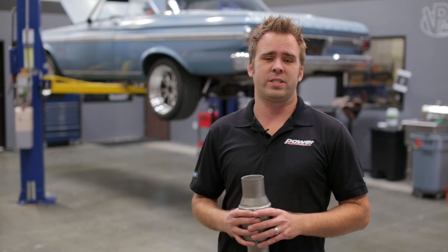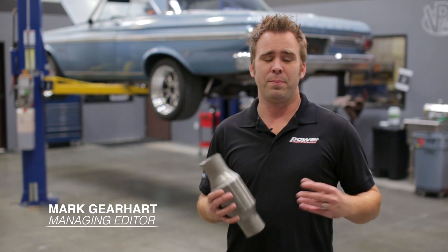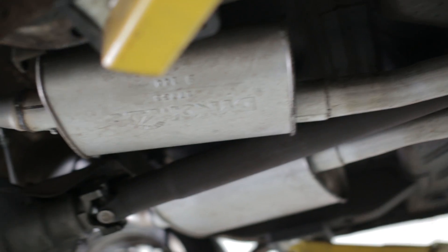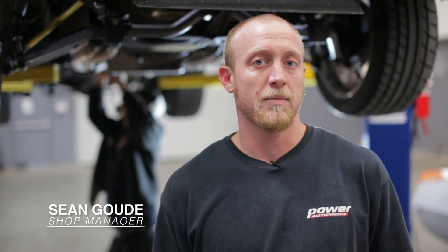For many enthusiasts, a full exhaust system is one of the first modifications they do to their car. Unfortunately, some of these exhaust systems completely eliminate catalytic converters. Now with heightened emission regulations, you see a lot more hybrid vehicles on the road, and even the performance vehicles are a lot more emissions friendly. Over catalytic converters are often restrictive, robbing performance. They are bulky and tough to fit on your car, especially if you have an aftermarket performance system.